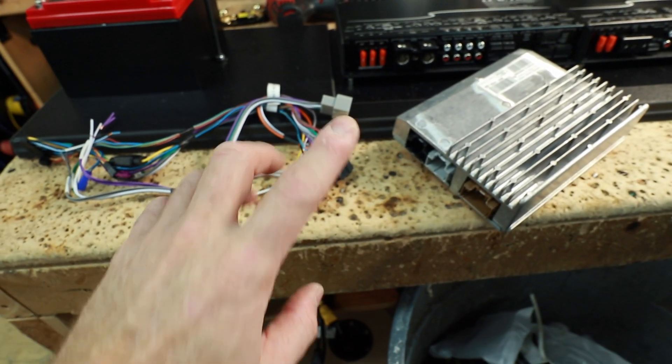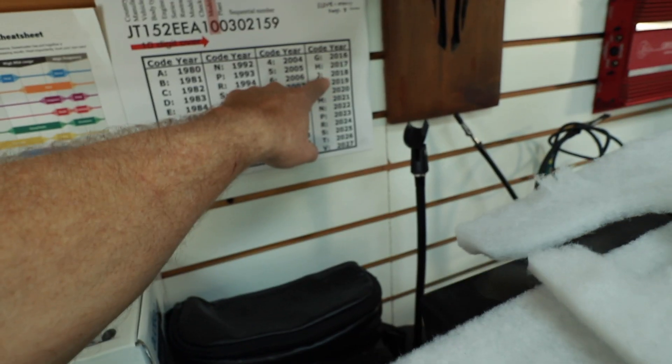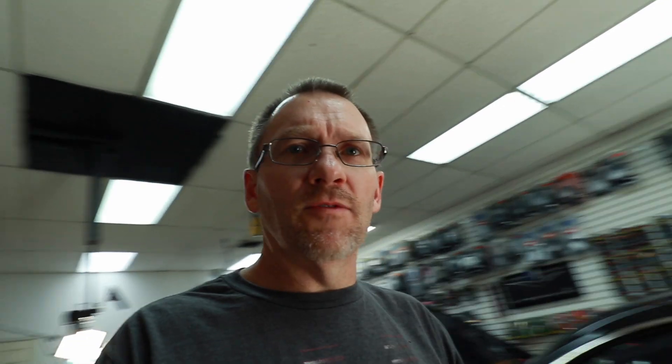We're going to be doing an AR connection with this DSR-1. You're going to want to know the year of the car — you can find that by counting over to the tenth number in the VIN. In this case it's a J, which is 2018. You can find that listed on the internet if you don't already know it.